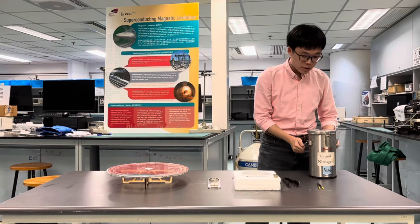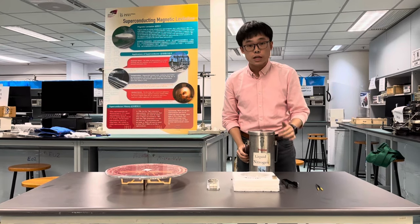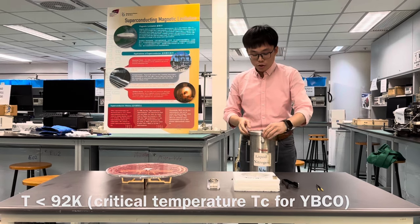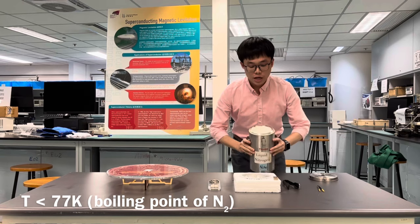Before we start the experiment, we are going to pour some liquid nitrogen to cool down the temperature, to make sure they are still superconducting. So we are going to pour the liquid nitrogen into the container over here.